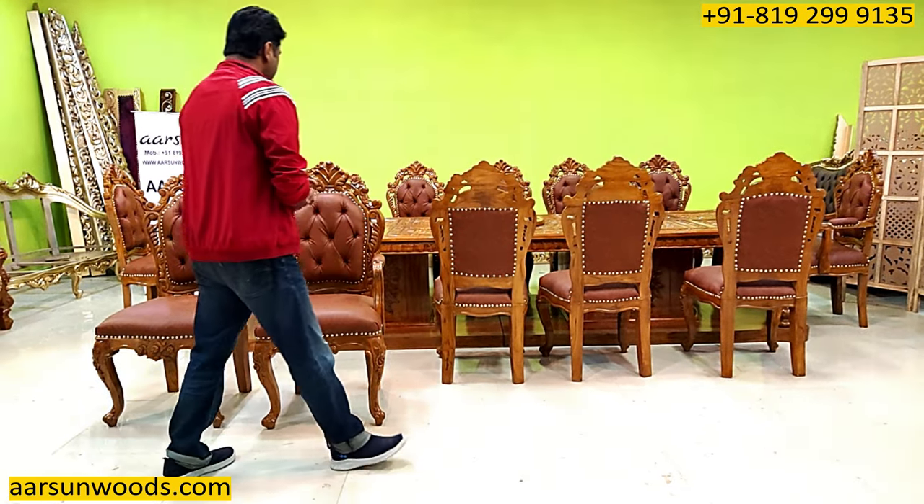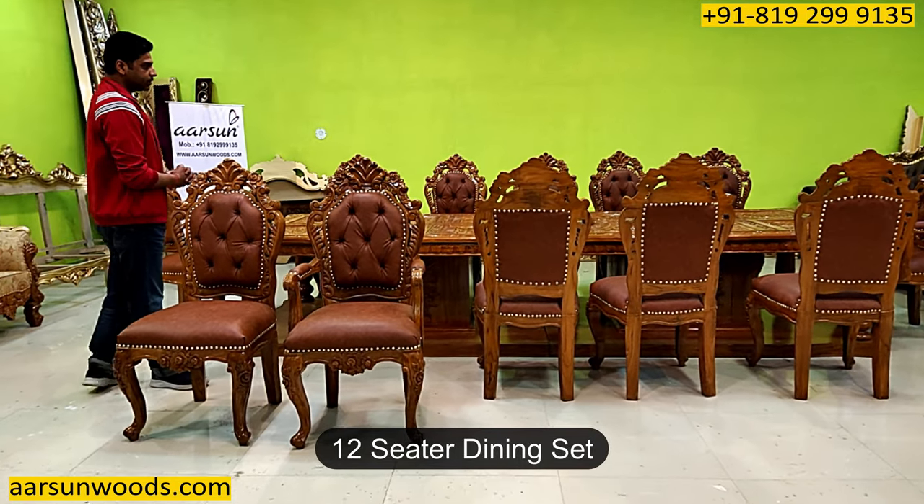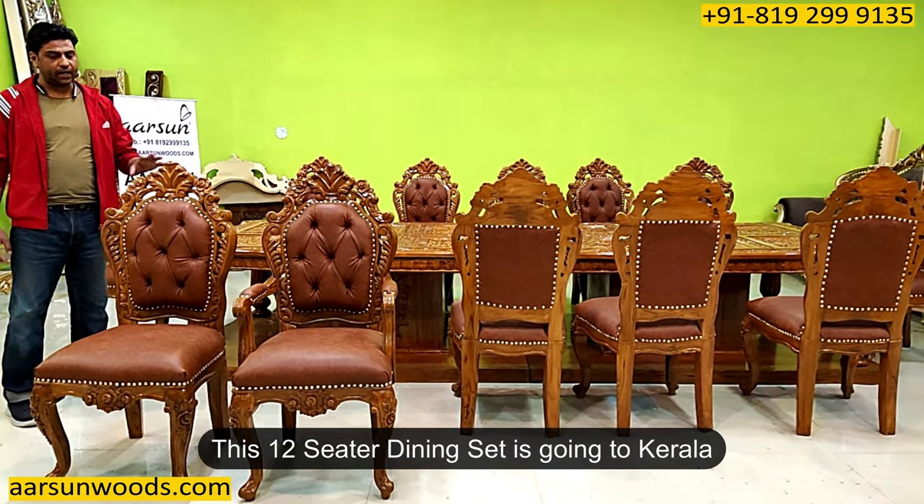Namaskar, Ashish Mittal again from Aarsan. Friends, another dining set I'm showing you today and this one is quite big — this is a 12-seater dining set, and this one is going to Kerala.